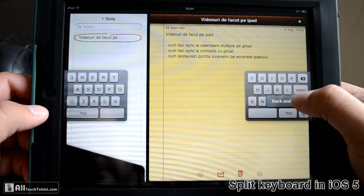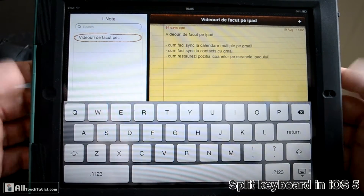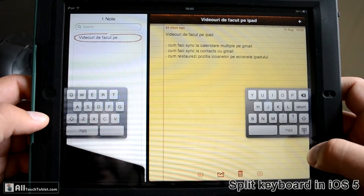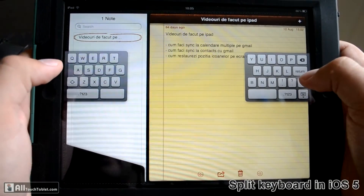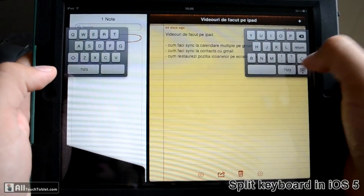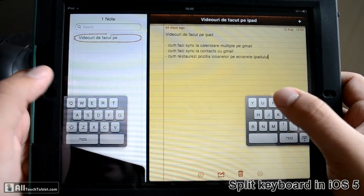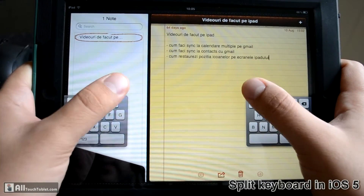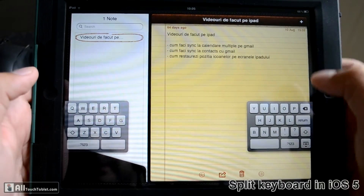If you split it, you can hold and press the button and you have the option to merge the keyboard again and dock it at the bottom of the screen. Or if you split it, you can move it on the screen to position it where your hands go when you type. The problem I find is the keys are pretty small because you have to be able to reach the corners with your thumbs.